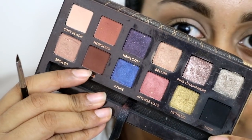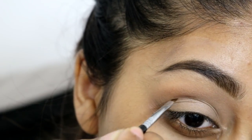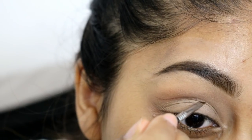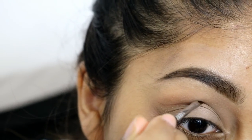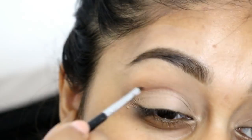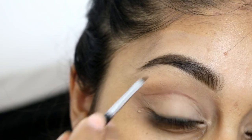I'm grabbing my Anastasia Shadow Couture Palette to create my cut crease, using the Sigma E06 brush. I love this brush for precision work like eyeliner or creating a cut crease. I'm using the shade Fudge from the palette — it's a nice warm tone brown.